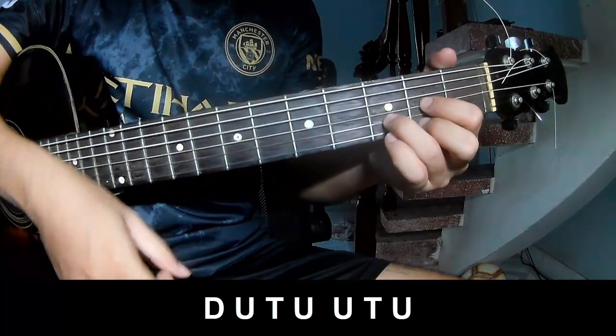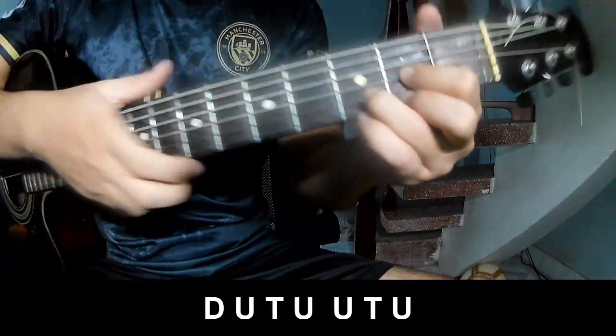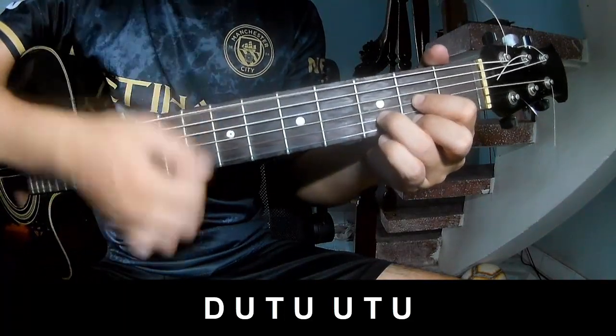you play: down, up, tap, tap, tap, tap, down, up, tap, up, up, tap.